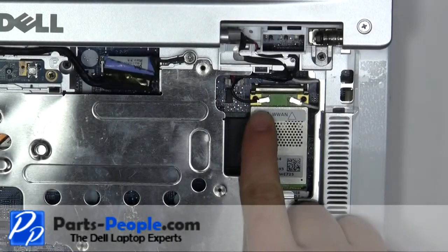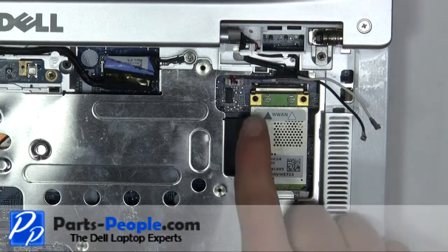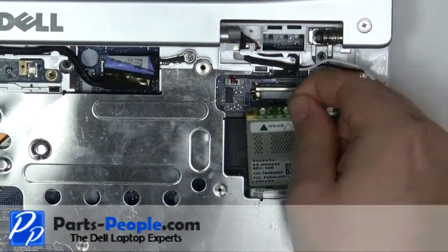Lift the cable latch up to remove the keyboard cable. Unplug the two antenna cables. Press the two retaining clips until the wireless card pivots up.